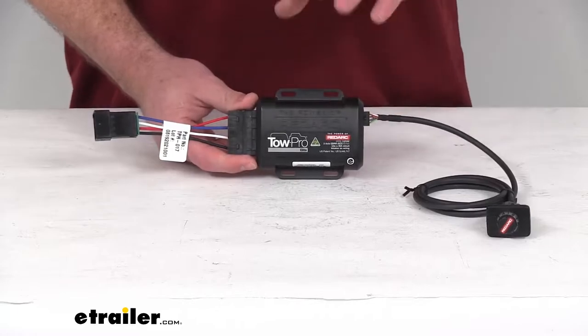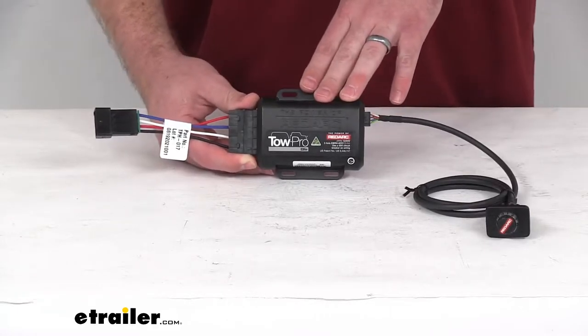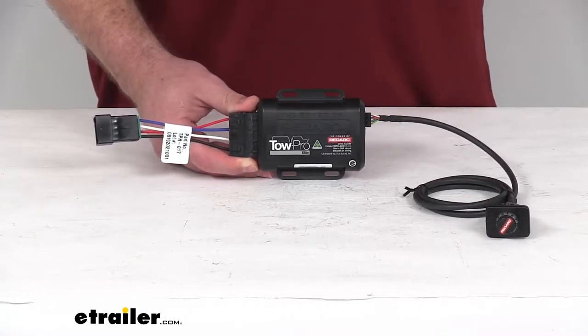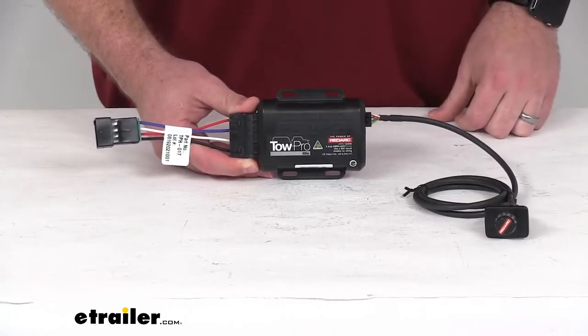This is designed for trailers with up to three axles. It's designed for your electric or electric over hydraulic trailer brakes.